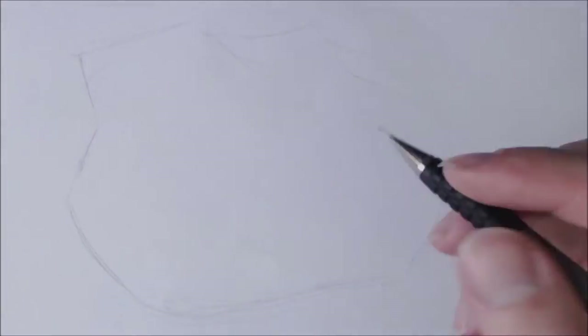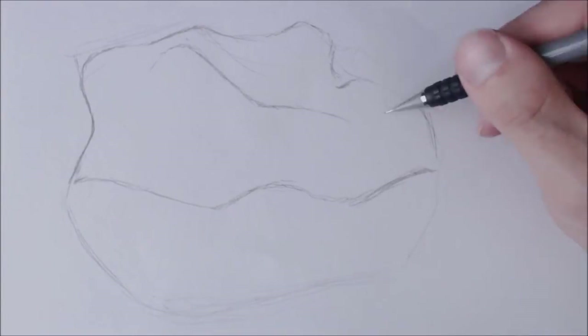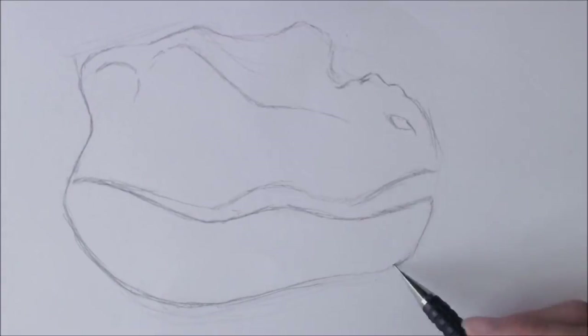G'day there folks, I'm Beanie and you're watching another Beanie Draws video. This video is me drawing the baby Tyrannosaurus Rex from The Lost World: Jurassic Park.